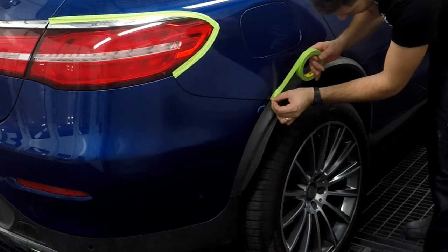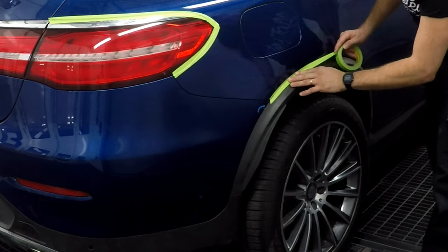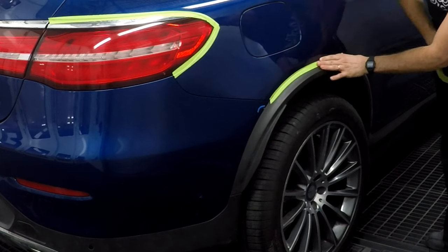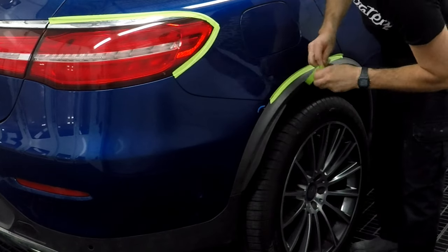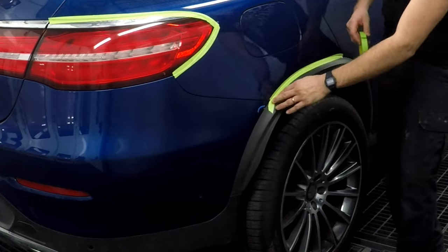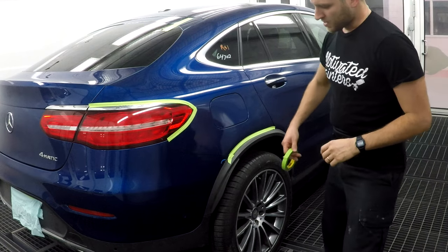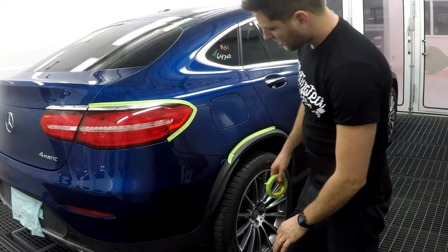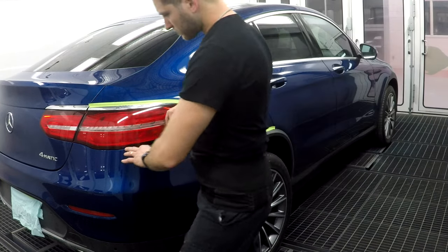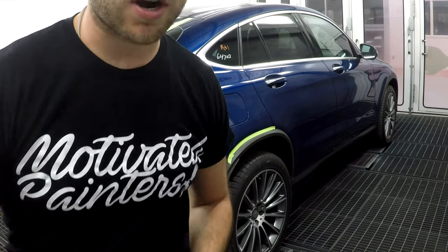What you want to do is place it in the middle and push down so it's sealed. So if there's any overspray that goes in there, it's just going to die in there — it's not going to go anywhere else. Then I'm going to grab a sheet of plastic to cover the entire car.